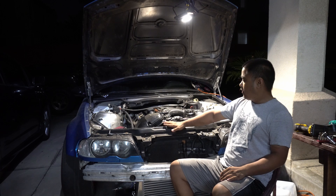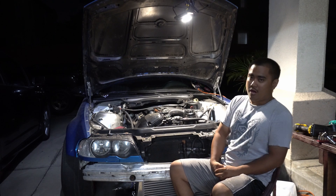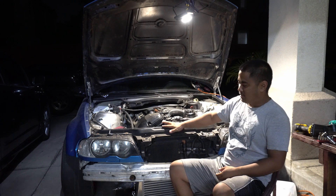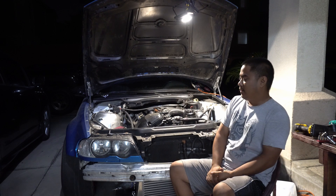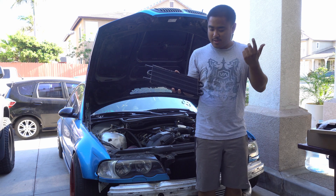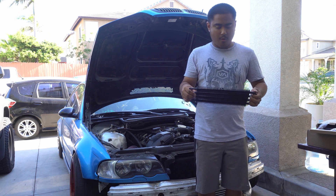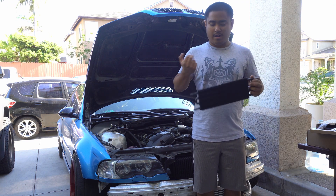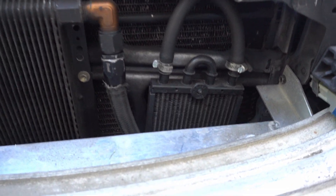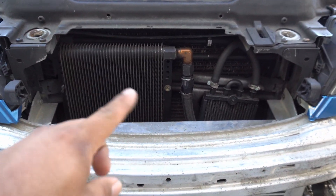I let it idle for a good amount of time and noticed it took a lot longer to get up to operating temperatures. I'll have to wait until the next track day to really conclude on whether or not that works. Now that the water pump is in the car, let's go ahead and get to mounting this new power steering cooler I got off Amazon. It's a lot bigger than the one in my car right now, so hopefully it does the job and I don't boil over any more power steering fluid.